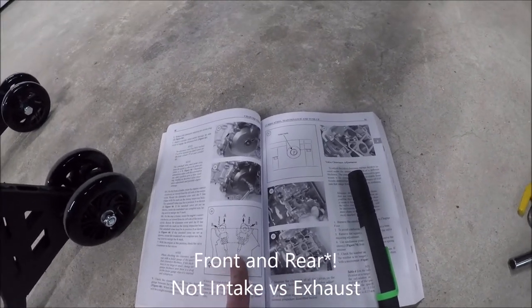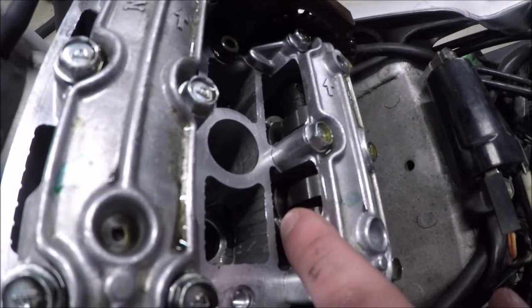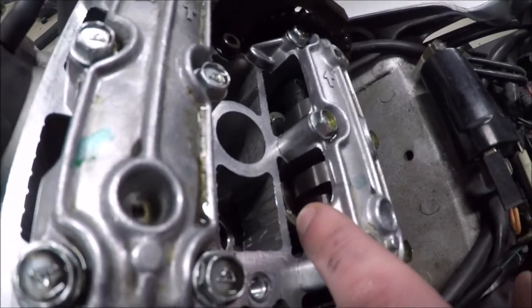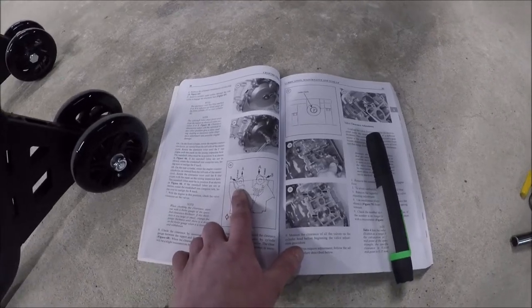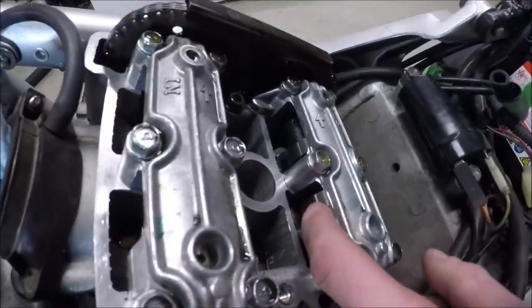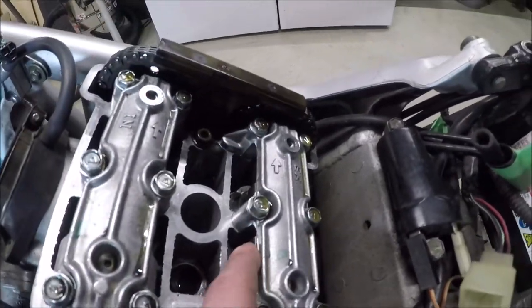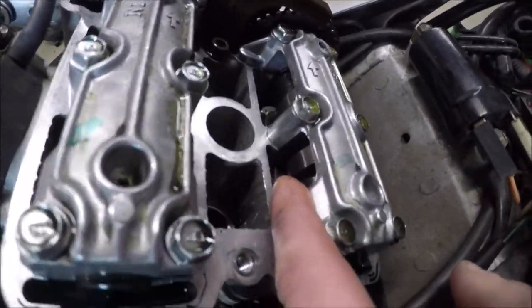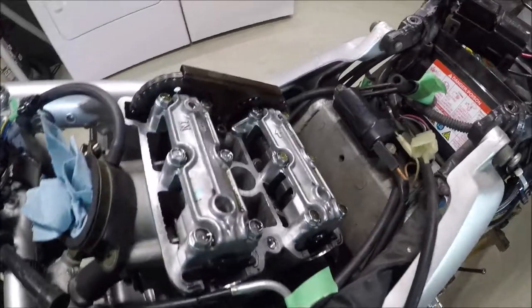So what we're doing during this valve clearance check is checking the distance beneath the cam there and the bucket. These are shim under bucket valves. So we're going to be checking that space. We need to get the cams in a certain position so that we can check under them. I have the rears set up correctly. The cams are pointing kind of inwards. That's where the eccentric part of the lobe is right there. It's not pushing on the bucket at all. If I rotate it this way, it will start pushing that bucket down, which pushes the valve down into the cylinder, which opens it.